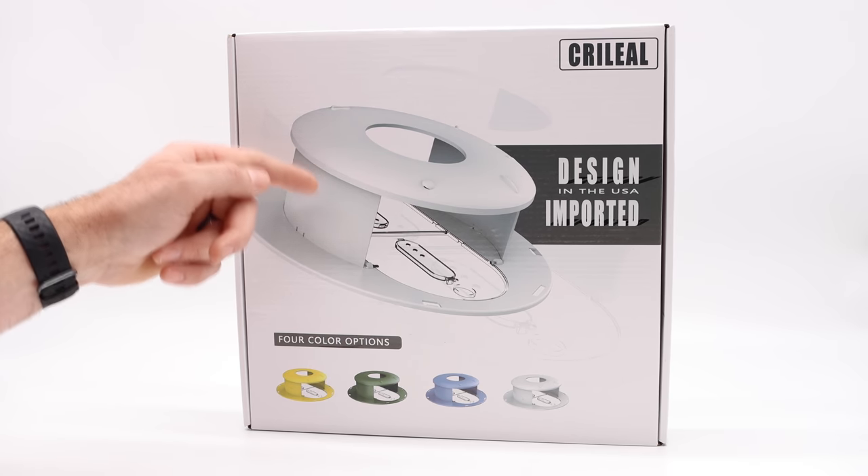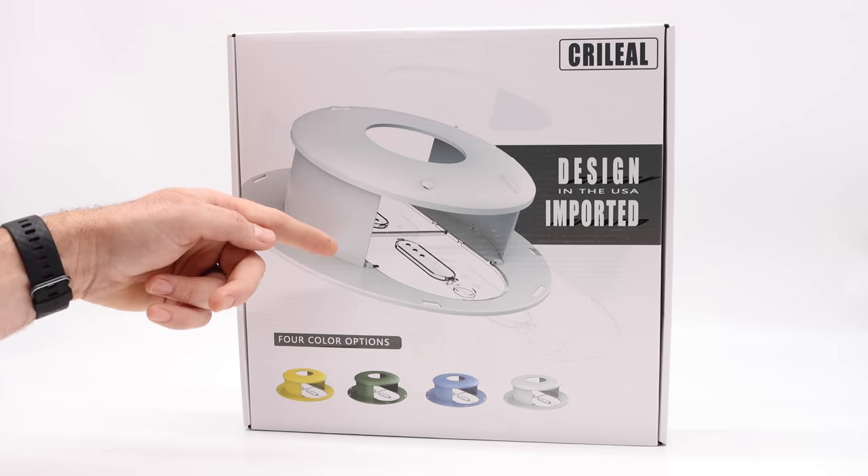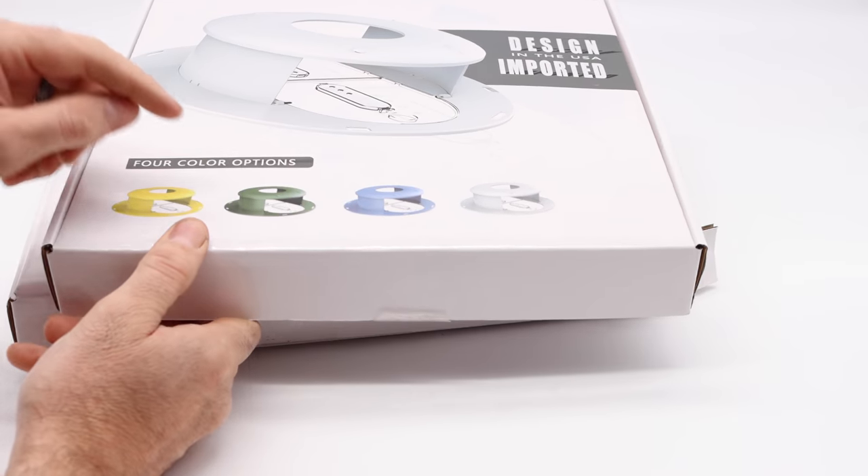They make it in China and it does require some assembly. Let's take it out of the box and see what it looks like. I got two of the colors for my mousetrap collection — the green one and the blue one.